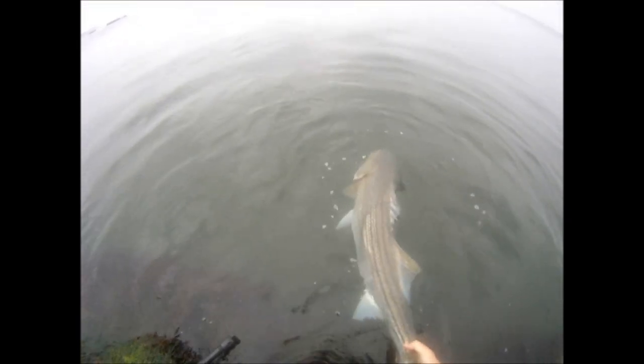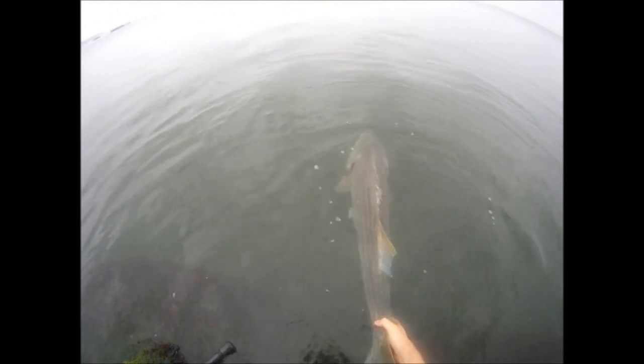I weighed that fish on my Boga Grip and it went 32 pounds. Now it's time for the release. I always fight fish aggressively and it really goes a long way towards being able to release the fish successfully. Still, I need to spend a little time on this fish and try to get some water flowing over its gills. The fish is in excellent condition — it should have no trouble taking off. The fish will let you know when it wants to go.